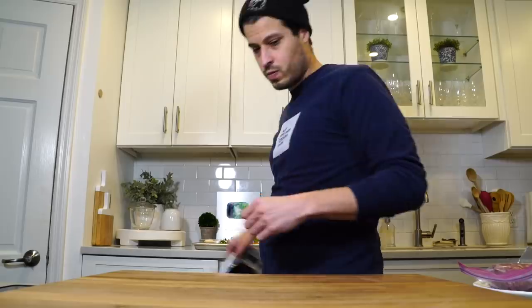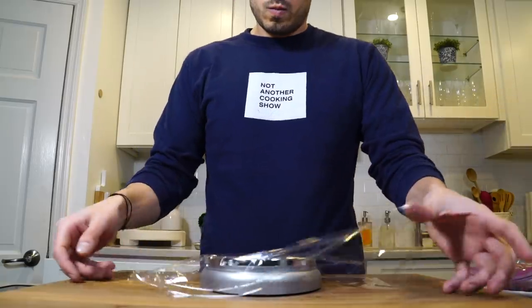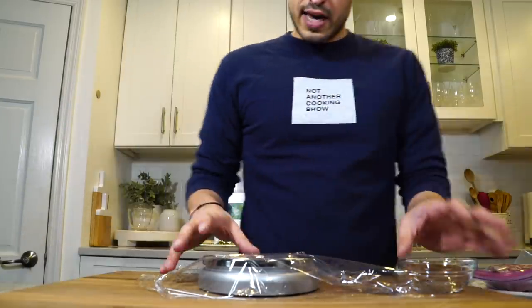Let's get this out of its package and portion it into three-ounce patties — roughly a quarter cup each if you don't have a scale. We've got a scale here, so we're just going to roll out three-ounce burger patties.